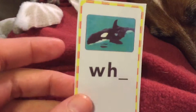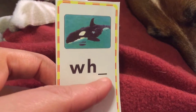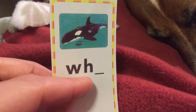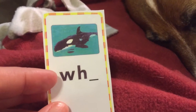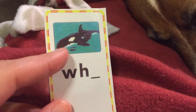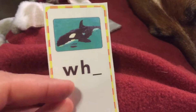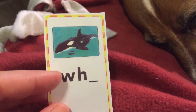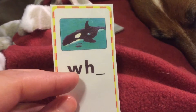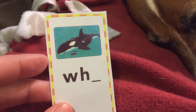Our last digraph is when W and H work together. You'll notice it always comes at the beginning of a word. The W-H sound says 'wh', like in whale. Say whale. Now this one's a little tricky because a lot of times it just sounds like the W sound, like 'w', but W and H work together to make the 'wh' sound.